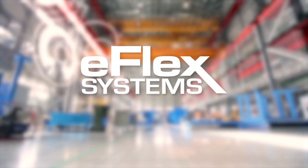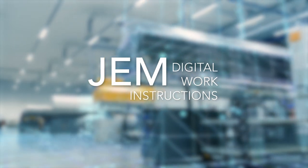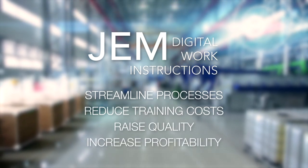With over 25 years' experience in lean manufacturing, trust eFlex Systems with your digital transformation. To find out how easily GEM's digital work instruction platform can streamline your processes, reduce the cost of training, raise quality, and increase profitability, request a demo today.